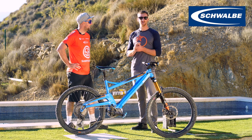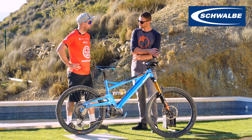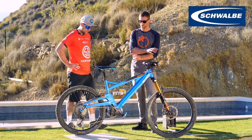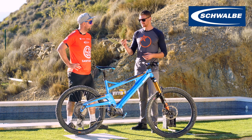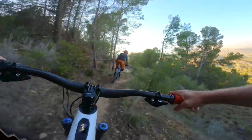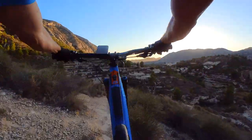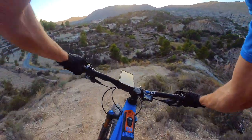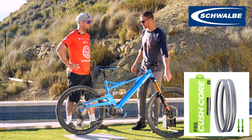Yeah, I definitely recommend inserts on e-bikes. A lot of people run them on the rear and not the front — am I right that you don't have one on the front? I don't, no. For me I do, and it comes down to the specific riding terrain. My style of riding is not smooth — I'll be the first to admit it's aggressive, harsh, I make a lot of mistakes, but I like powering through things. I do have a Cushcore in the front as well.